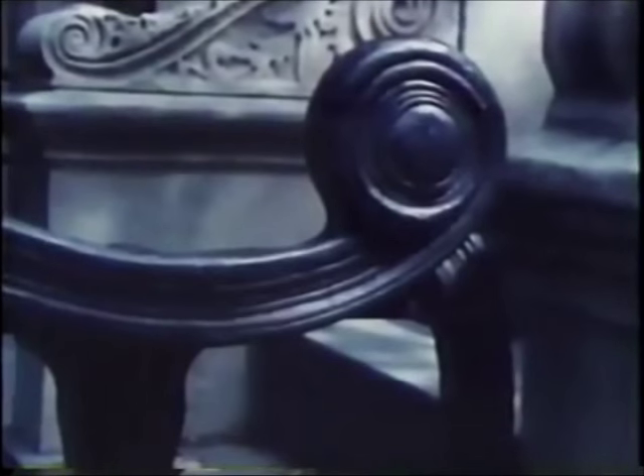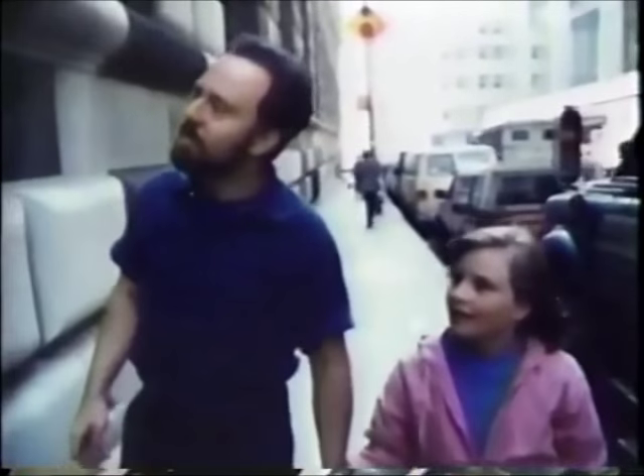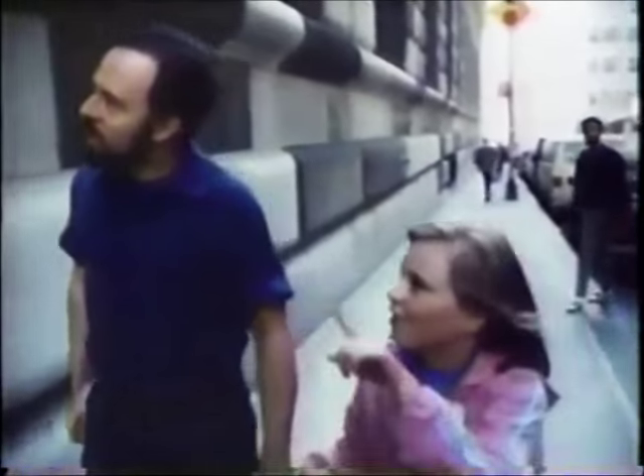My son David is a blacksmith. He makes things with iron, like gates and fences. When we're together, we always stop to look at things that people have made out of iron. I like the dragons. Over the doorway, you see all these? You get all these dragons here. The blacksmith did a lot of wonderful work here. It was built in a time when people really liked to put fun things up on buildings.